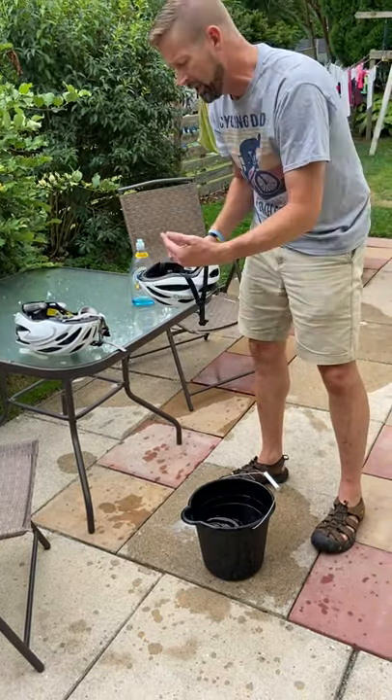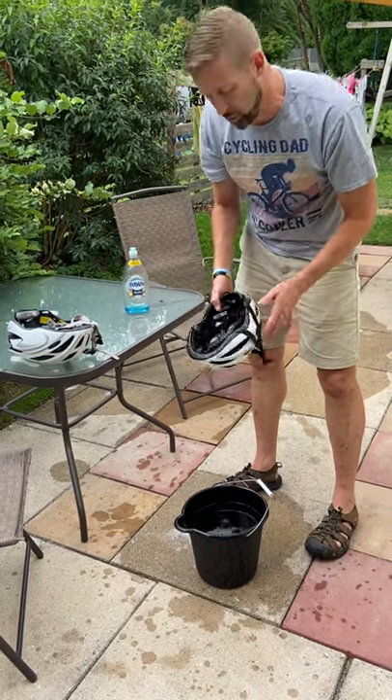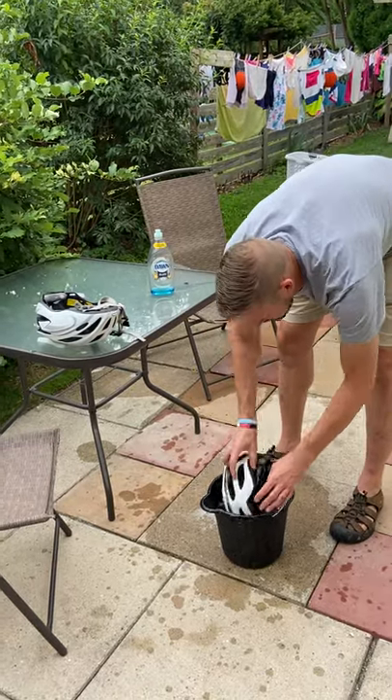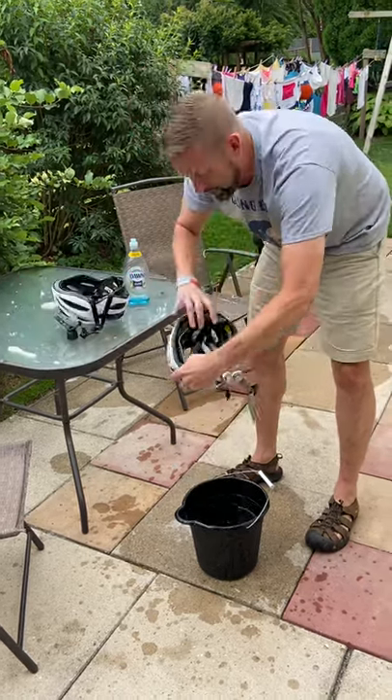Once they've been washed, dump out the water and put in fresh water. Now the idea is just to get the soap off the straps — dunk them a couple of times, and that should do it. Maybe wring out some of the water. I'm going to do that for both helmets.